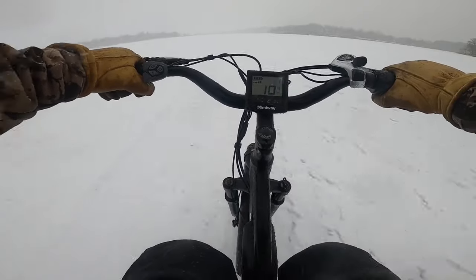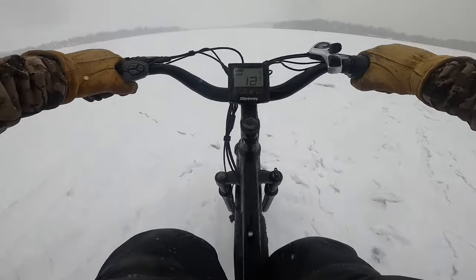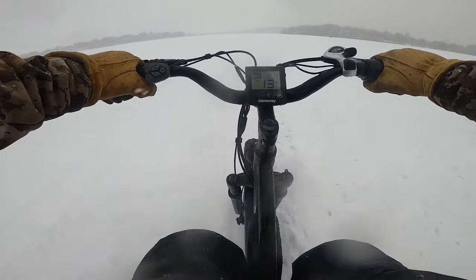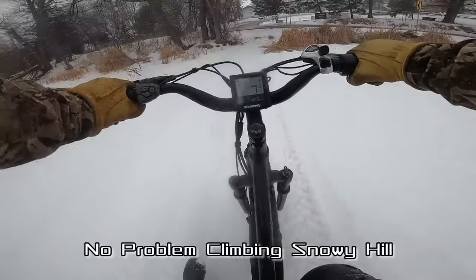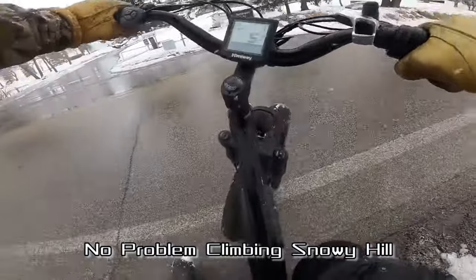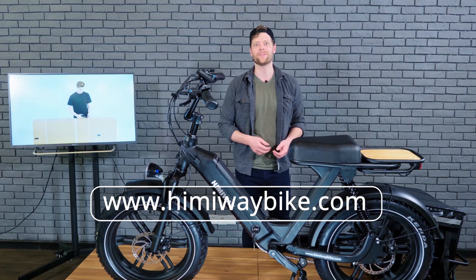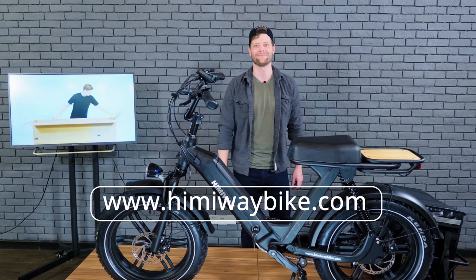Oh yeah, boys, getting after it right now — going up this thing! If you have any questions, feel free to drop us a message in the comment section or stop by our website at www.himiwaybike.com. Until next time, stay safe and happy riding.